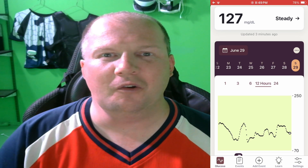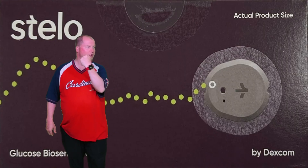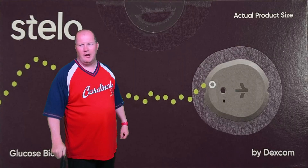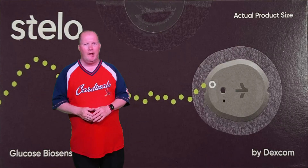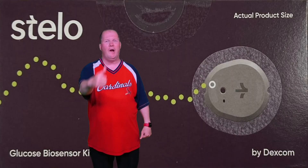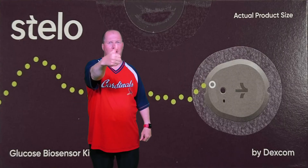There we have it — the Stelo Dexcom with the Apple Watch Series 9 and the Aurora Ring 4. Now we don't need the BGM sugar meter anymore, which is a very good thing. And now I don't have any holes in my fingers like I used to. Welcome to the future. Way to go, Stelo. It might be 20% off in accuracy compared to the BGM, but I highly recommend Stelo Dexcom.